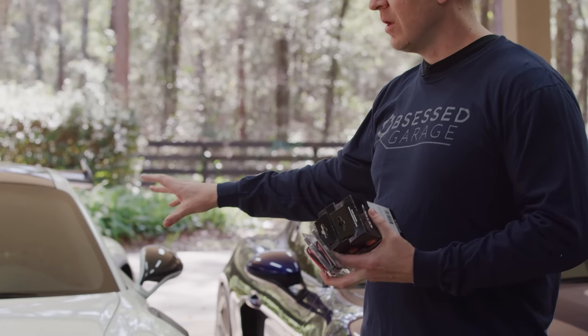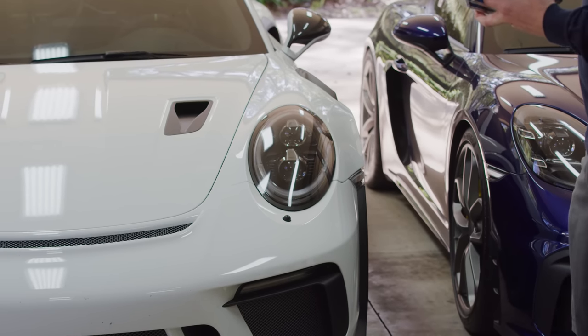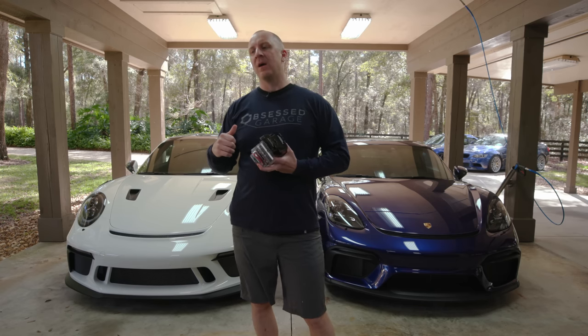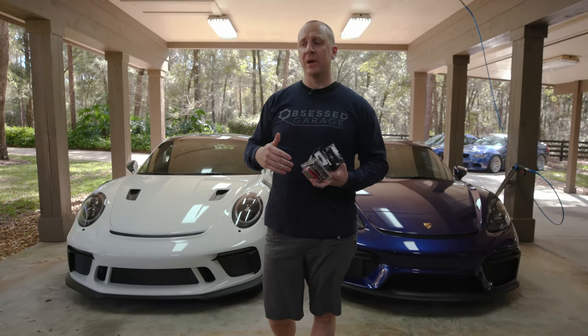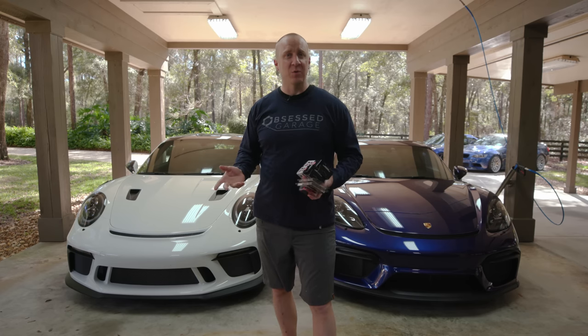Especially in the winter, I'm finding the GT3 will sit for a couple of weeks because I'm driving the Civic or the GT4, and vice versa. The other day I found the GT4 was having a hard time starting — battery protection mode was enabled. I really need to get a trickle charger on the car. When I first got my GT3 in 2014 I knew that, but the last couple of cars I drove once, twice, five times a week so I didn't need it.